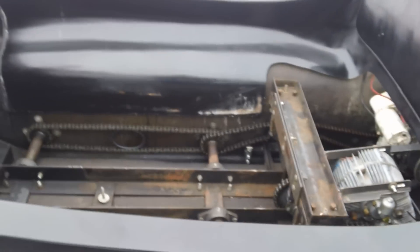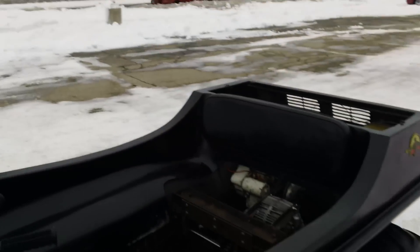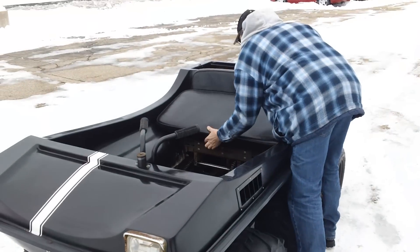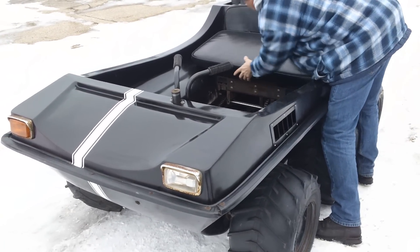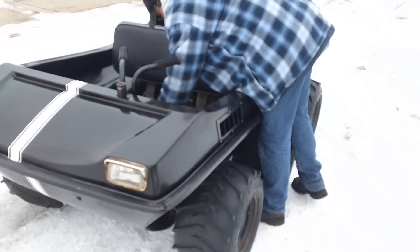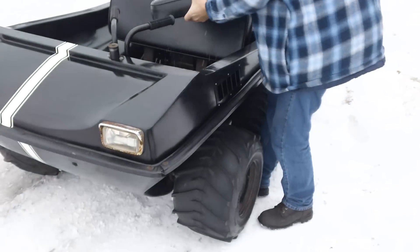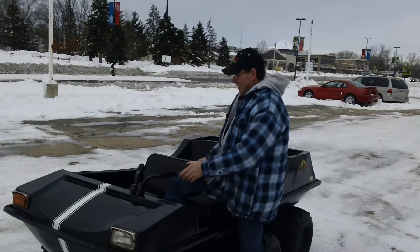What I'm going to do here is hand the camera off to my friend Eric, and he is going to take a video of me actually driving this machine around. And then my seat fits there like that, and if all goes well it'll start.